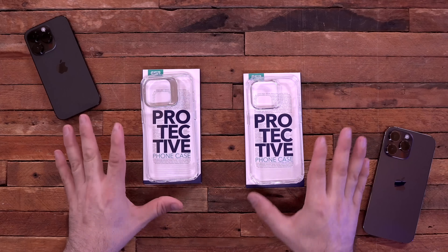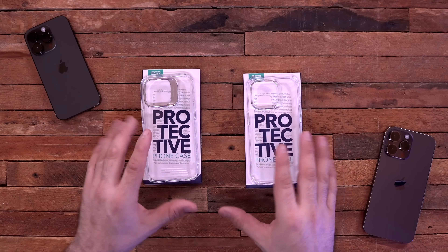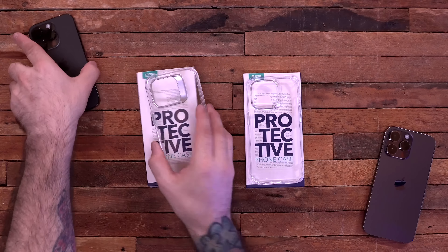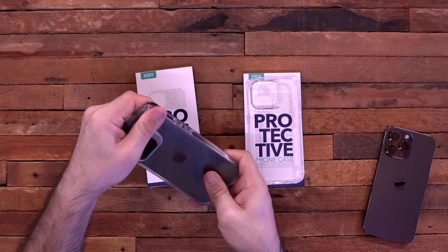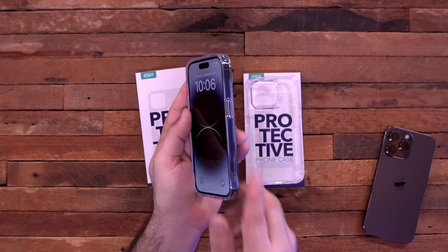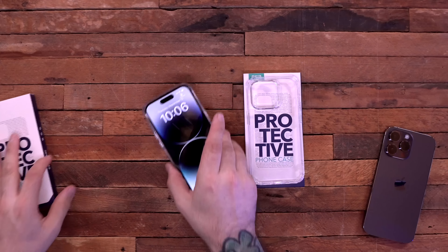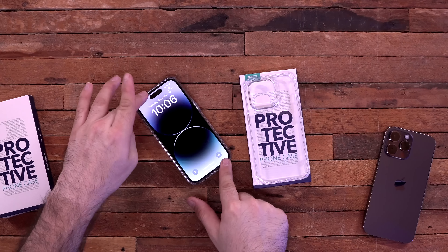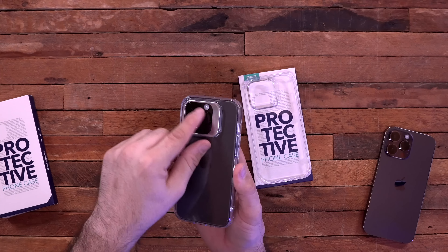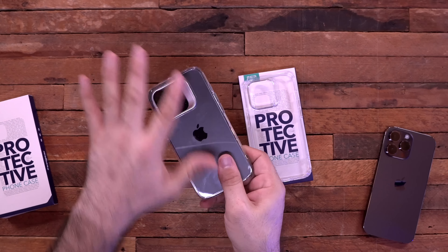First up we have some cases from ESR — a big shout out to them for sponsoring this portion of the video. These are some budget-friendly options, available for both the iPhone 14 and the 14 Pro Max. Let's put the clear case on the 14 here. It gives you a nice lay-on-the-table lip design and we have a bigger lip around the cameras for some protection, so setting it down decreases the rocking quite a bit and protects those metal edges around that beautiful camera setup.